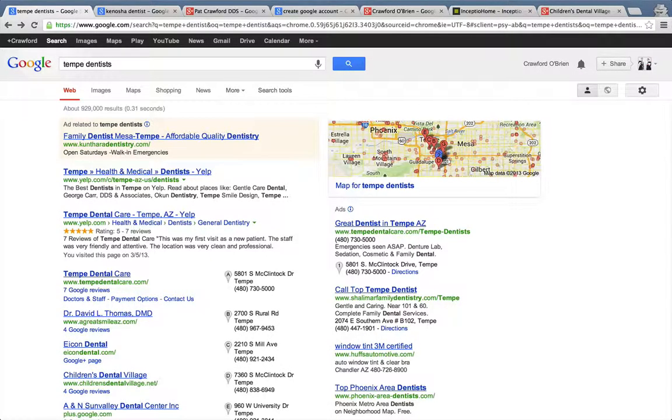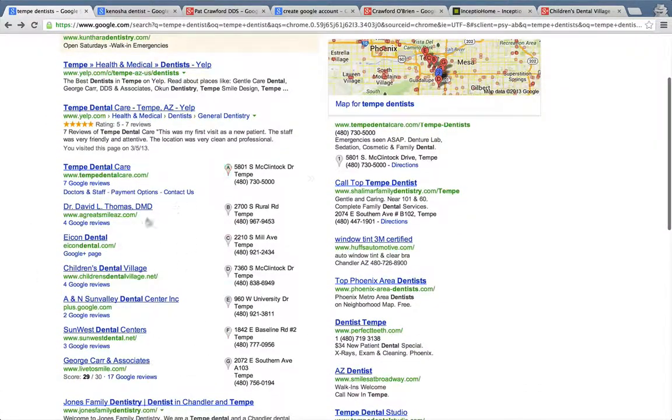Hi, Charles Crawford here, and in this video I want to walk you through how to verify your Google Plus local business listing so people can find you better. So basically, if you go to Google and you type in Tempe dentists, you'll notice these are the local results.